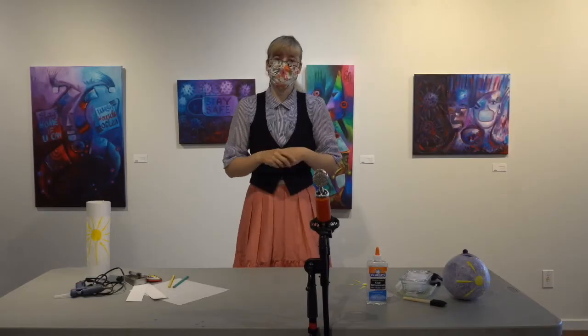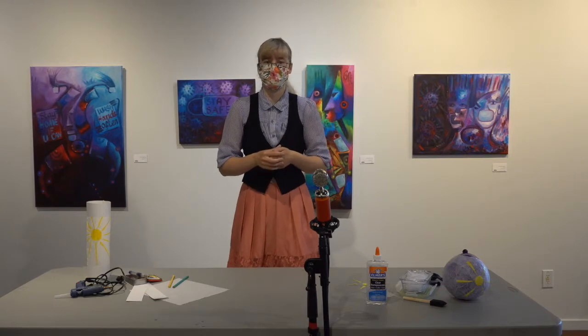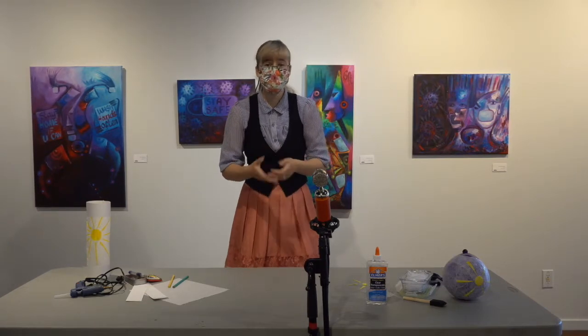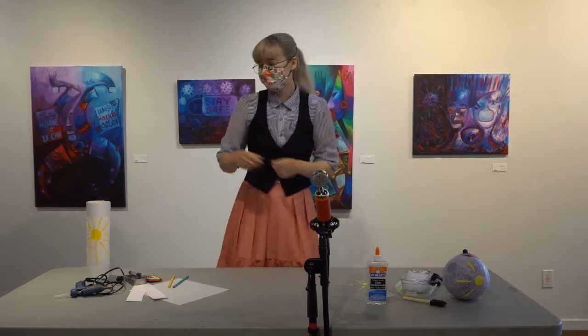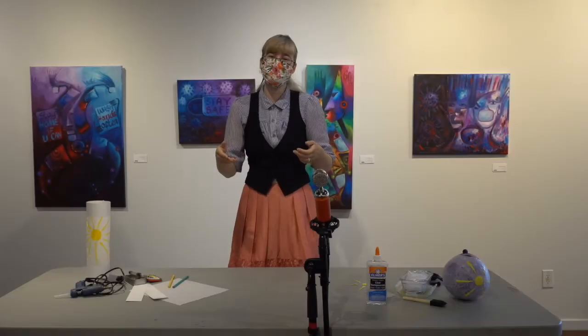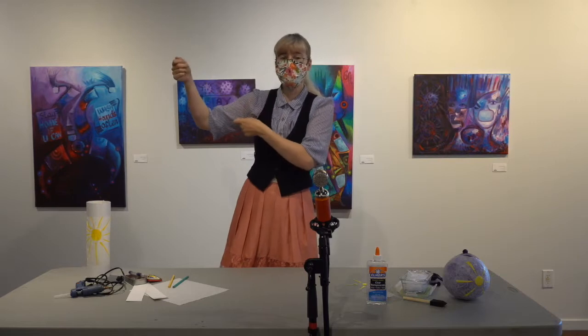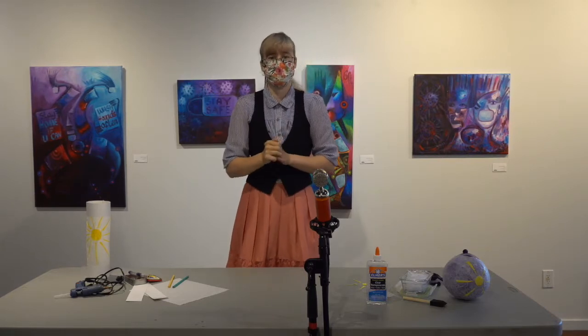Every year the Kaleido Festival holds a lantern making workshop and then we have a parade that kicks off the rest of the festival for the rest of the weekend. This year, because of social distancing, we can't do that workshop. But I still wanted to show you guys how to make these lanterns if you want to make them at home. We're inviting the public to build these lanterns at home and bring them down to us so that we can hang them on our floats during the parade section of the festival.